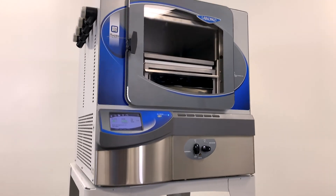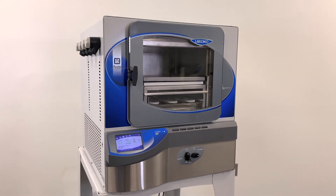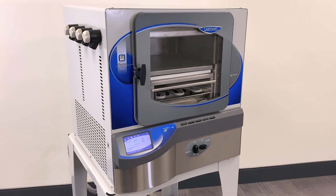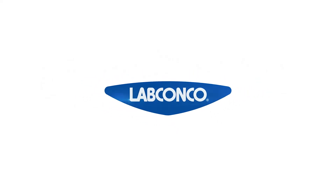This system is perfectly compact and designed with conveniences and flexibility to meet your freeze drying needs today and in the future. To learn more about LabConco Freezone Triad freeze dryers, visit labconco.com or contact one of our application specialists today.